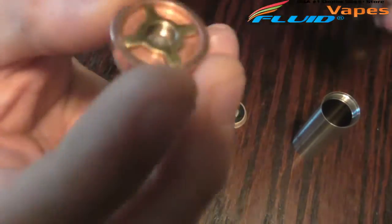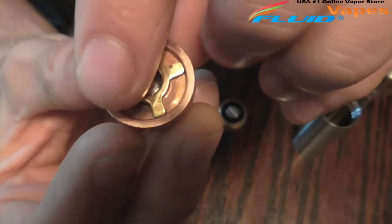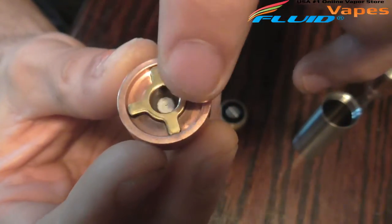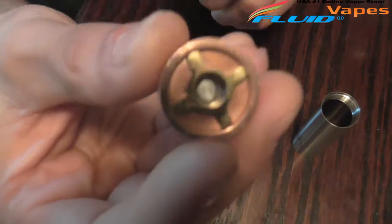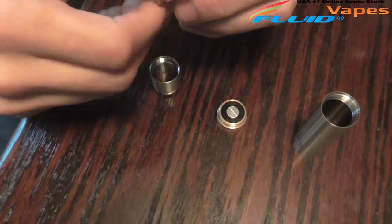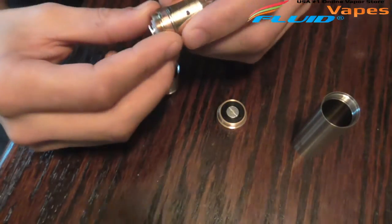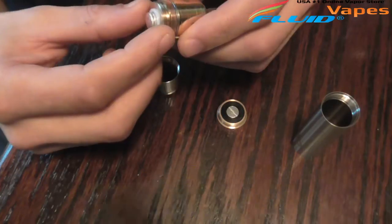Let's go ahead and take a look at the top here. You're not going to be able to run regular tanks with side air holes because this does not have any grooves for tank breathing. But it does have a nice little brass design inside the copper that looks real nice together, and you can tell this pin is silver-plated. When I first got it I had a big gap and really had to crank it down to get it to sit as flush as possible — and that pushed out the white delrin insulator.